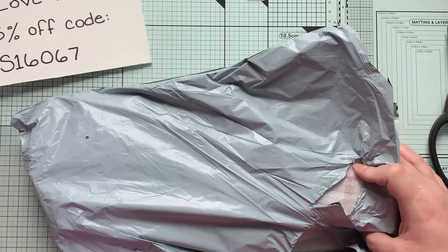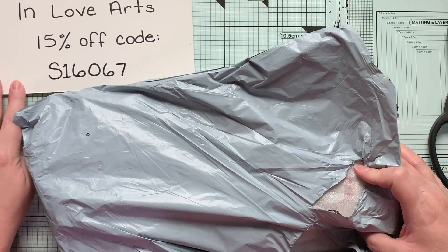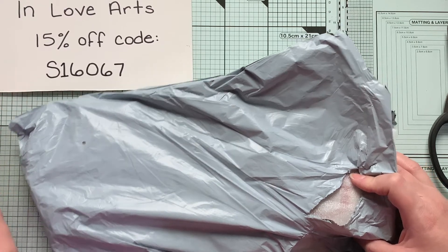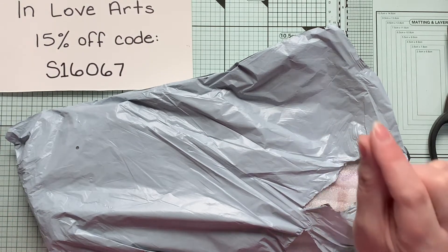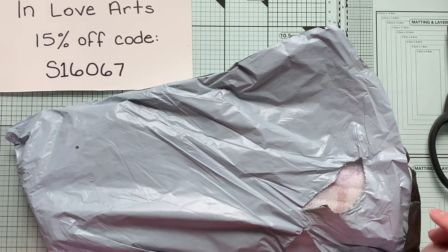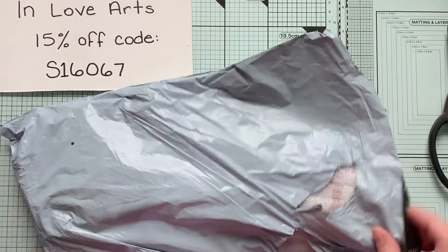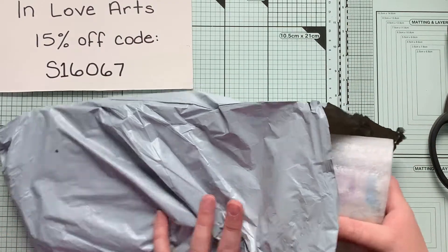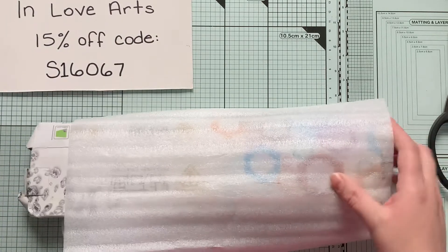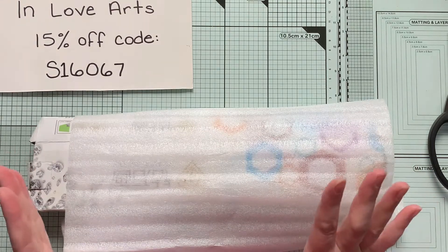All of the information will be in the description box below — you'll just have to click on the little arrow to expand that to see everything. I've already cut this open so I didn't have to struggle with that while you guys were watching. So I got some neat things — mostly dies.